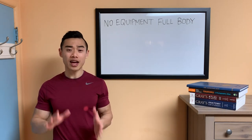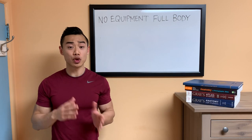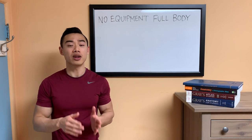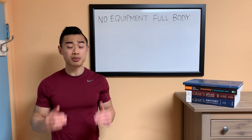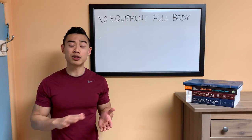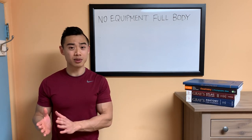I'll be going through a full body at-home workout that doesn't use any gym equipment. This workout is going to be unique from a lot of the home workout bodyweight-style training videos you see out there because it is specifically designed to allow you to progressively overload over time to really get a hypertrophy stimulus.